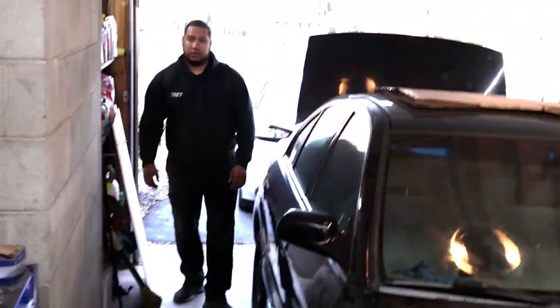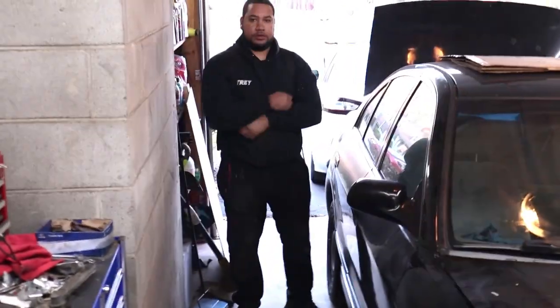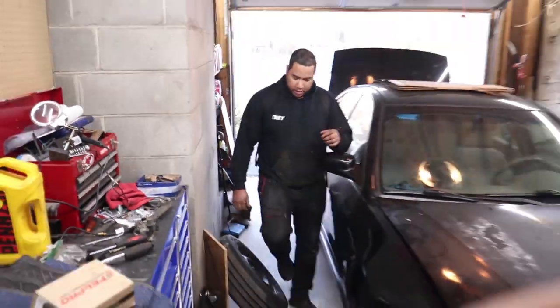And there he is, the man, the myth, the legend. What are we doing today? We'll get this head swap done. This man is so busy I had to literally make an appointment two weeks ago to get him over here. We're going to see if we get this knocked out today. Hopefully we don't run into any problems, but with a project car that always happens. Most of this we're going to put on a time lapse, especially the disassembly part, then we'll cover more detail when we put the new head back on.